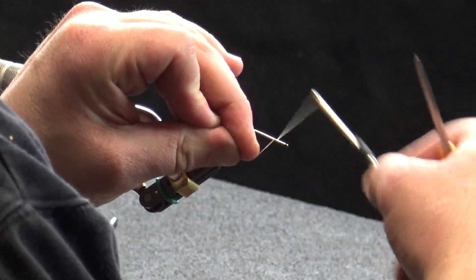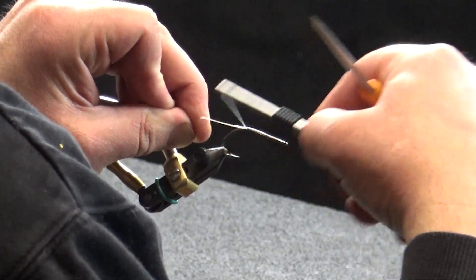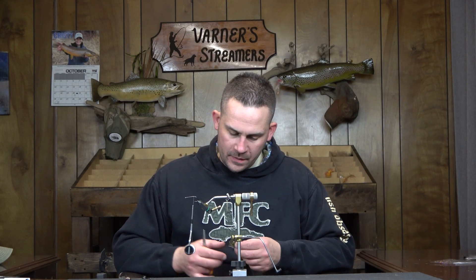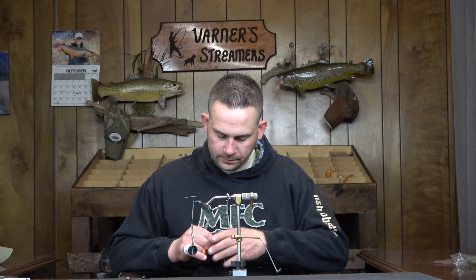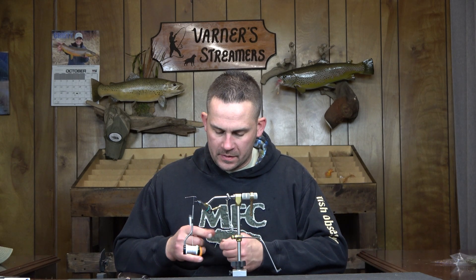So we're going to get into this one. The back hook is a Gamakatsu B10S size one and I'm just going to get a thread base down. Then I'm going to go with some Ice Wing Fiber for my tail. I use this style a lot — you'll see as I go through where I'm palmering multiple pieces of hackle or marabou and also having the UV polar chenille in there.